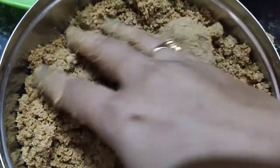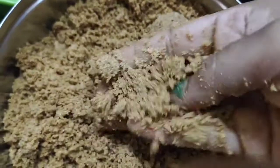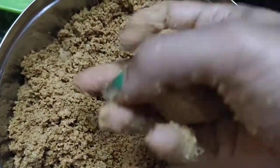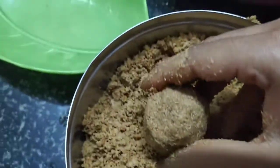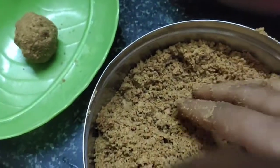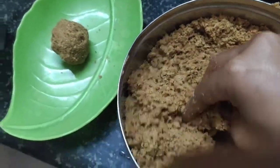Now I will shape the mixture. In this size, I will dry and shape it to form the ladoo.